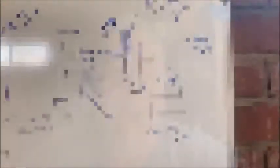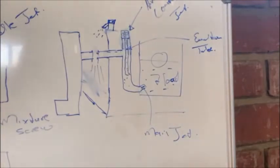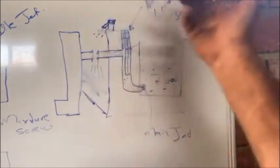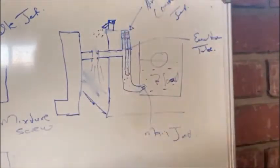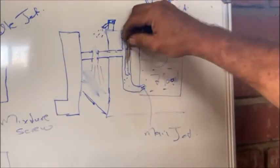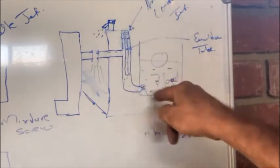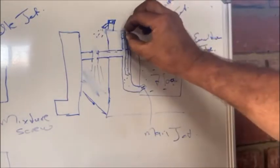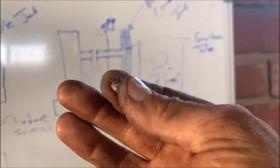I'll explain this on the board. Imagine this is a side cut-through of the carby - that's your choke. The channel is where your emulsion tube sits. This is the float bowl. The main jet sits in it over there, and this is the air correction jet that sits on top. The air correction jet on the Weber looks like that. The emulsion tubes come in different sizes.